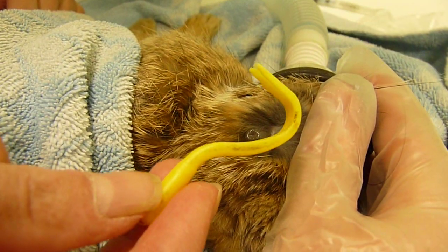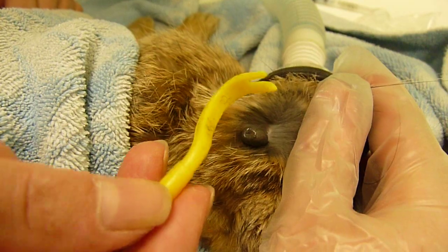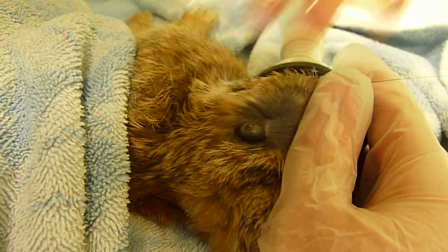So first of all, here's a tick twister. You want to make sure you choose the appropriate size — in this case the large one, versus the small one that we have here.